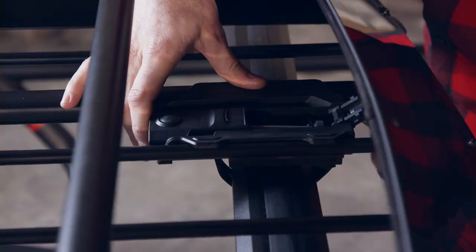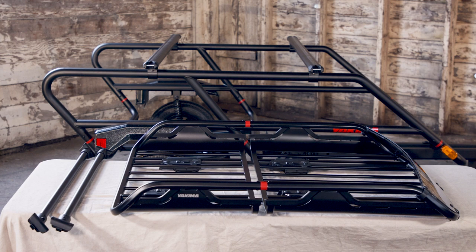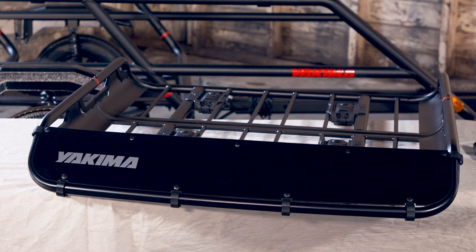Tool-free installation is easy with the quick-release mounting system. Our universal mounting hardware works with Yakima crossbars as well as most factory bars, and the integrated fairing reduces wind noise and drag.